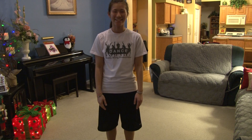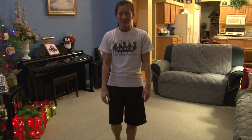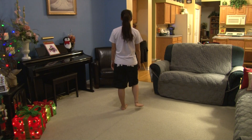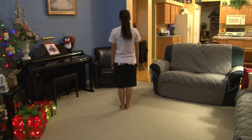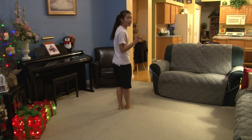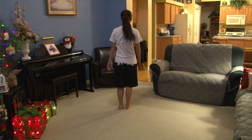So let's get started. For this dance, you're going to start facing the back, and you're going to hold the whole beginning. The quiet part is going to count 5, 6, 7, 8, and then you start on the first note when she starts singing the first verse.